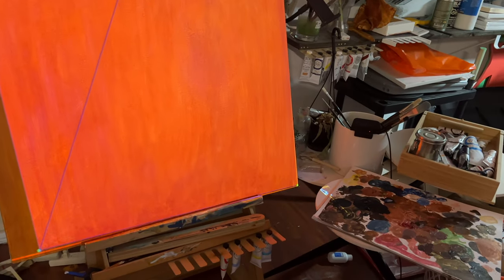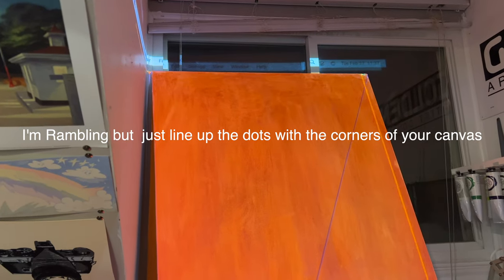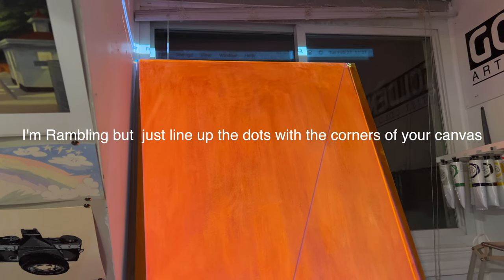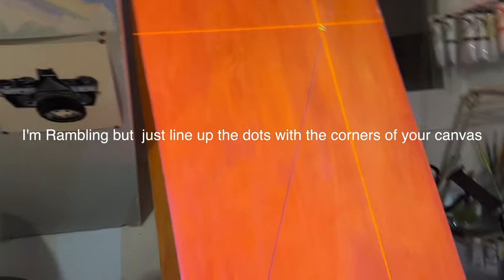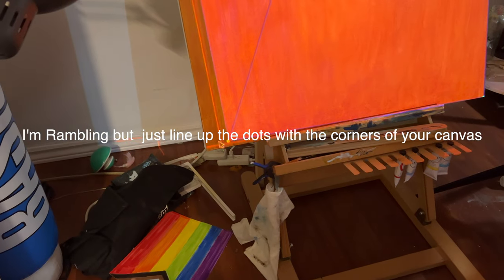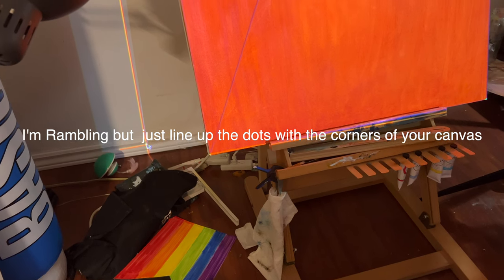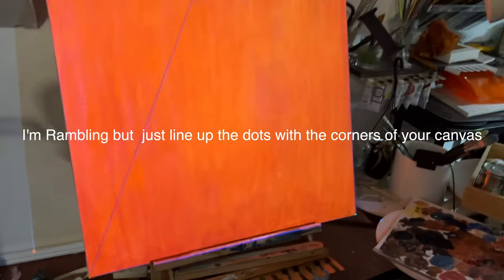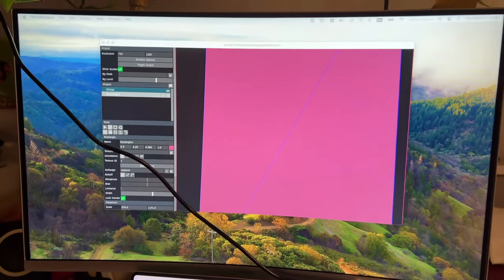So for example you can drag a corner point — let's do the top corner. Basically what you're doing is putting a digital projection on top of your real canvas. Just keep doing this and line the square up as best as you can. It doesn't have to be completely perfect for this step — it's more important later when you're projecting on top of it — but that's pretty much it. The rest of the stuff is going to happen over here.